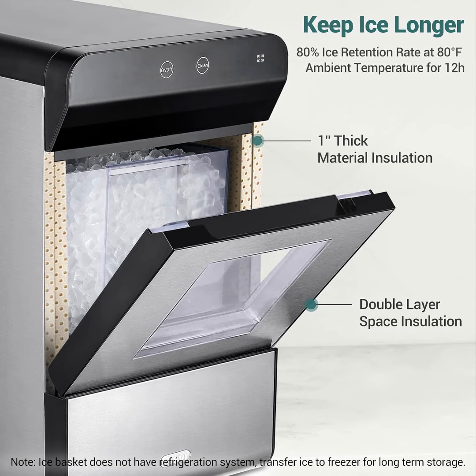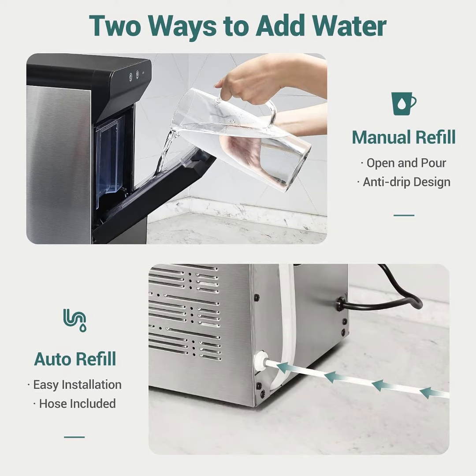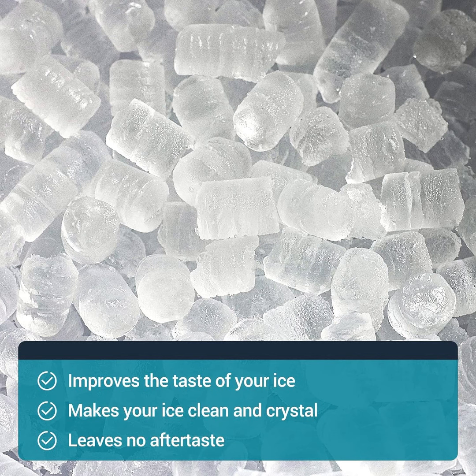Nugget ice, also known as pellet ice or chublet ice. Unlike those hard ice cubes, nugget ice not only cools drinks fast but also retains their flavor, offering a delightful chewable experience. No more trips to chain stores — now you can enjoy it directly from your countertop.